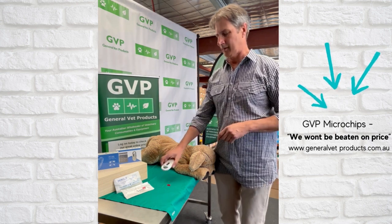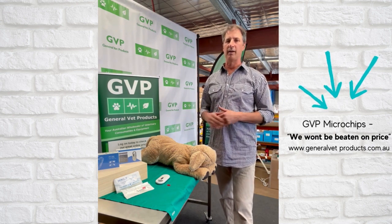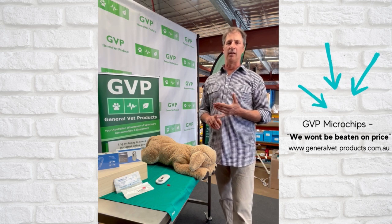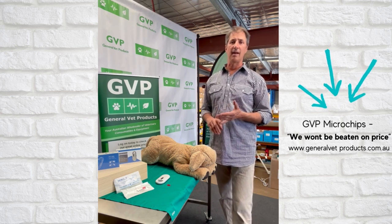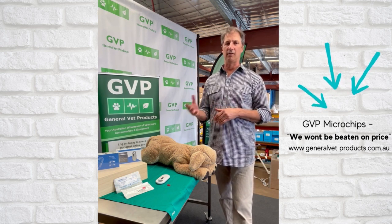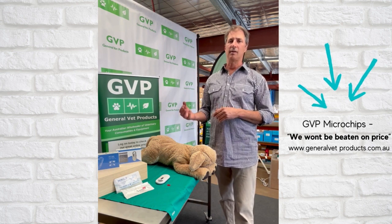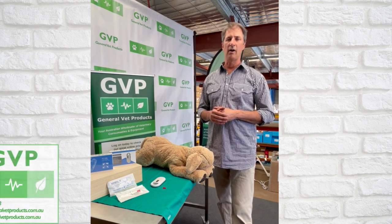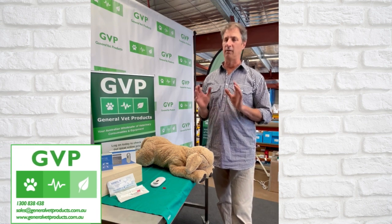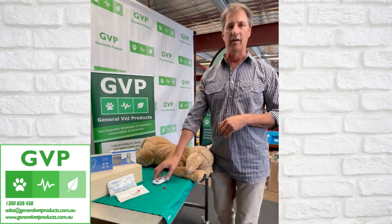That's our little microchip scanner — call us about it, it's on the website and really well priced. Everyone thinks it's great value. Our microchips are exceptionally priced — no one will beat us on pricing. For those in states other than New South Wales, we do CAR and AAR registration. Most people are doing that online these days, but you can still do paper registration. Online is much easier. So if you're not using our microchips or scanner, you should inquire — have a look on the website and check out our pricing. We sell tens of thousands of microchips and hundreds of these little scanners every year.